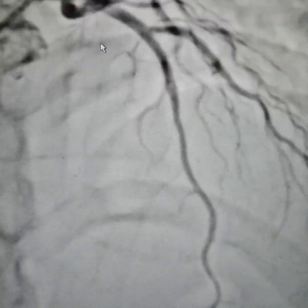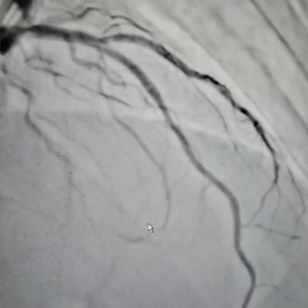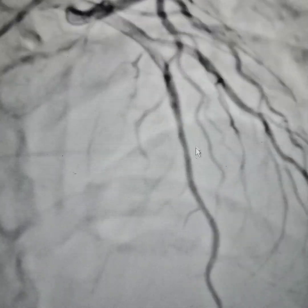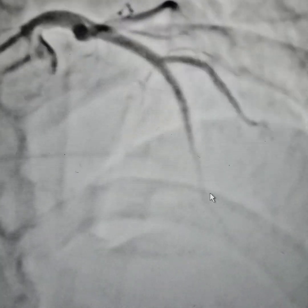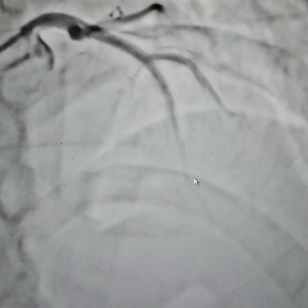We did not stent the distal segment — we only stented the proximal segment. You can see very clearly that this segment has opened up. Sometimes when there is a chronic total occlusion, you get findings like this, so you just have to give some nitrates and be patient. Stenting is easy, but stenting unnecessarily is to be avoided. Overall, a very good result.